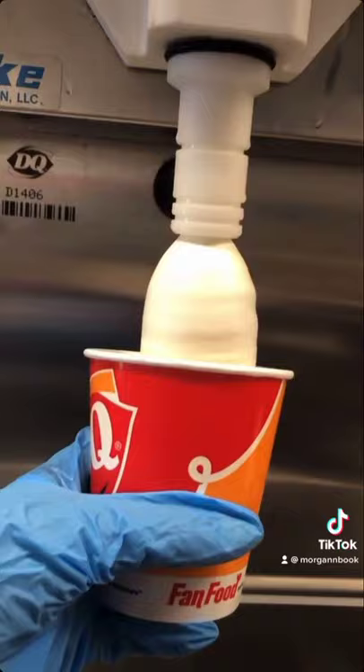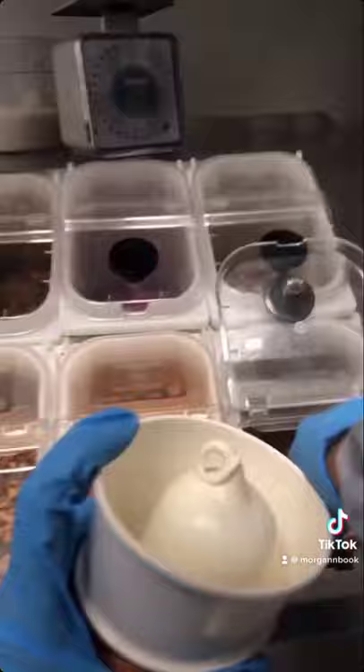You're going to start by pouring three quarters of the cup full of ice cream and then making a small cone-like structure on top of that. You're going to add a collar before putting on your toppings, and a Reese's blizzard calls for two white spoons of Reese's peanut butter cups.